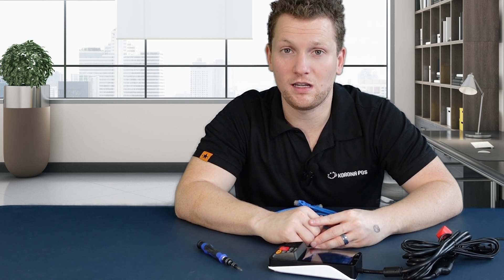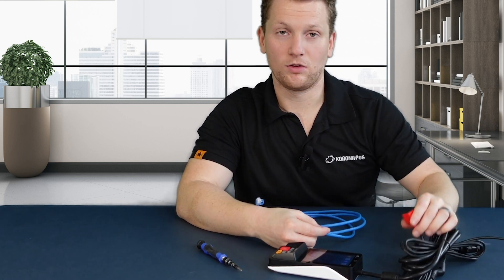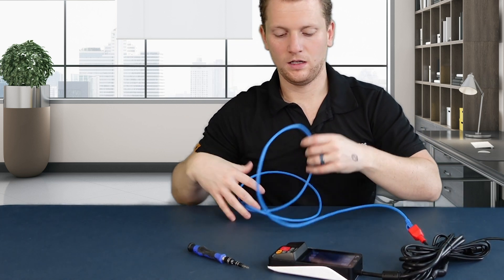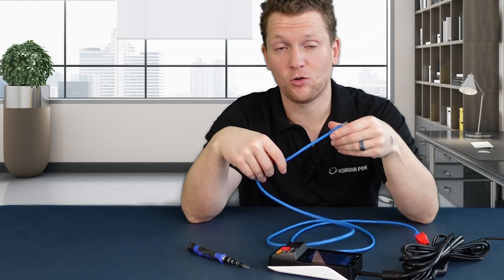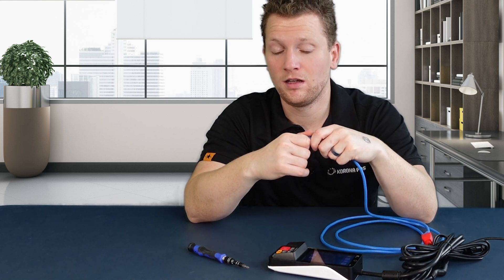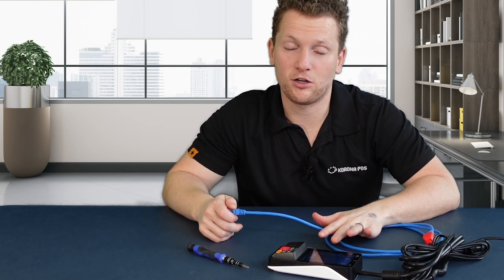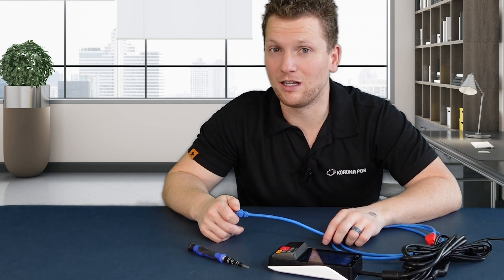For the large majority of you that will be using Ethernet, take an Ethernet cable and plug it into this red block, then plug the other end into a switch or router — the same switch or router that your point of sale is plugged into. This ensures they both connect on the same network and don't run into any connectivity issues. If possible, use an Ethernet cable rather than Wi-Fi on your PAX A35, as it tends to be more reliable and stable and helps you avoid issues later down the line.